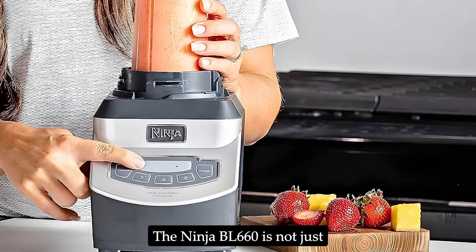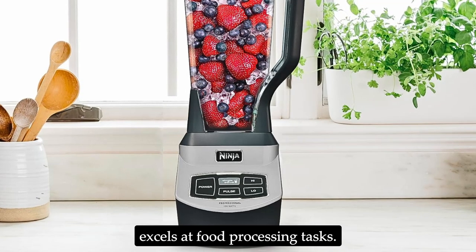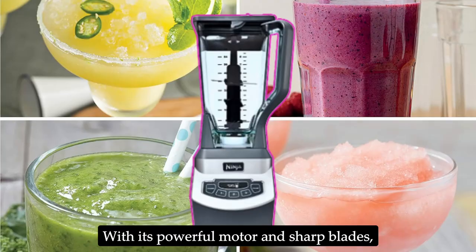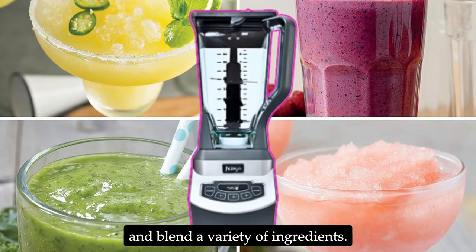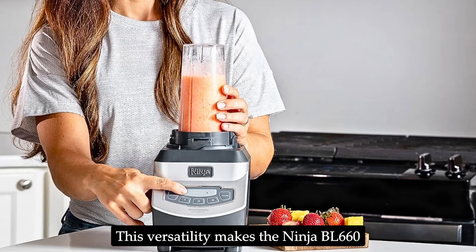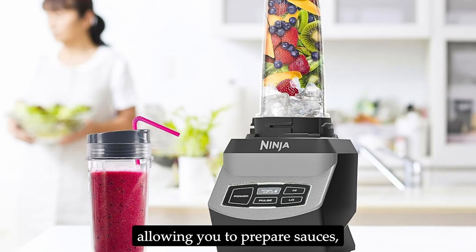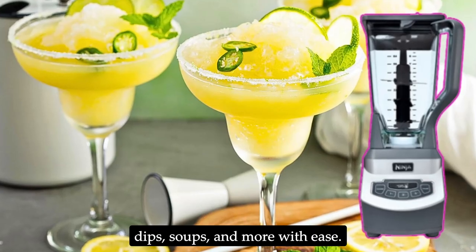The Ninja BL660 is not just for blending drinks — it also excels at food processing tasks. With its powerful motor and sharp blades, you can easily chop, mince, grind, and blend a variety of ingredients. This versatility makes the Ninja BL660 a valuable addition to any kitchen, allowing you to prepare sauces, dips, soups, and more with ease.